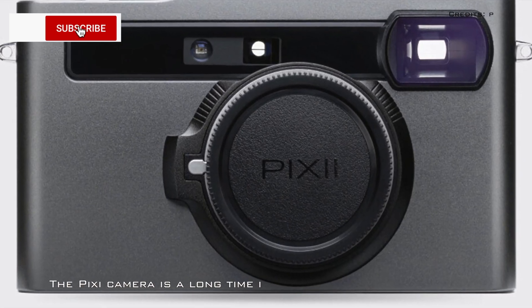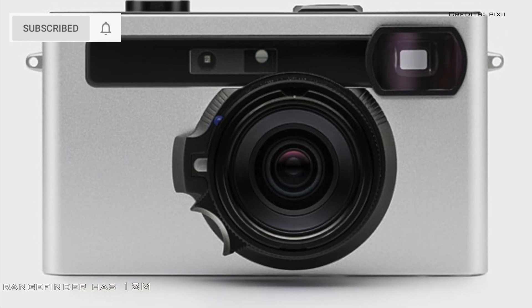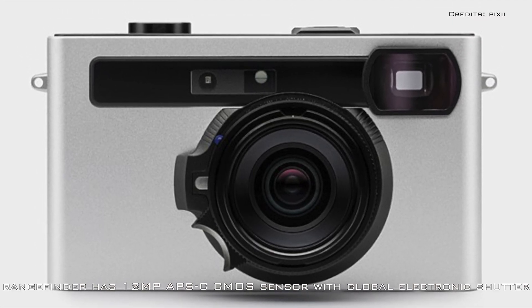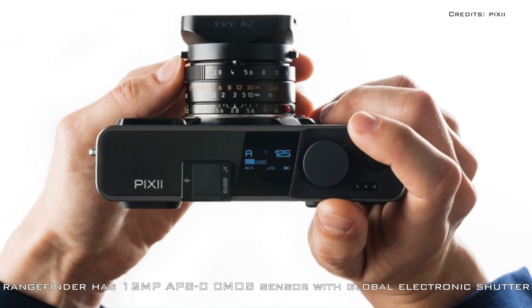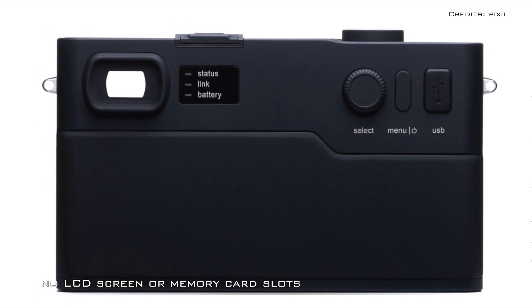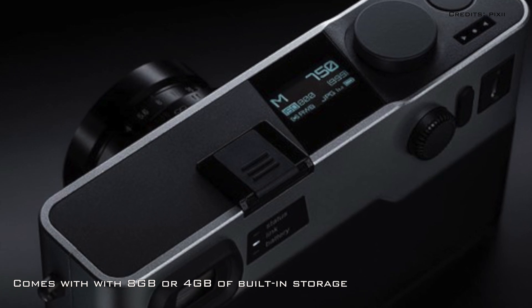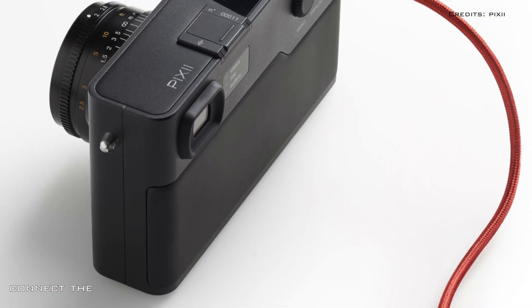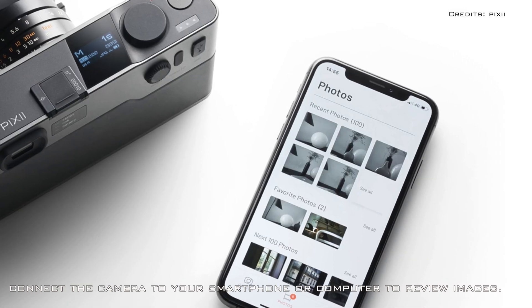The Pixie camera is a long time in the making. The rangefinder uses a 12-megapixel BSI CMOS sensor with a global electronic shutter, has no LCD screen or memory card slots. Instead, you can get it with 8 or 4 gigabytes of built-in storage, and will need to connect the camera to your smartphone or computer if you want to review or offload images.